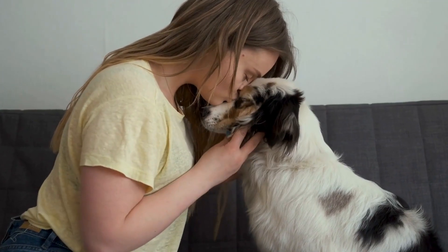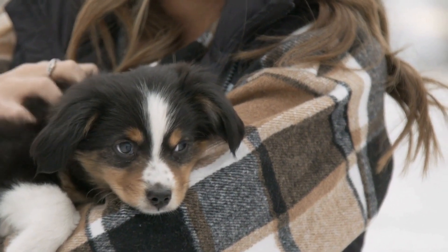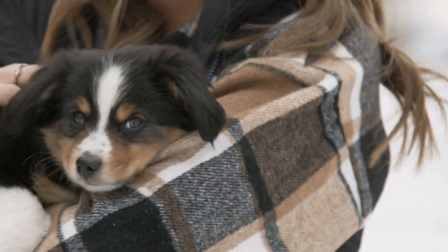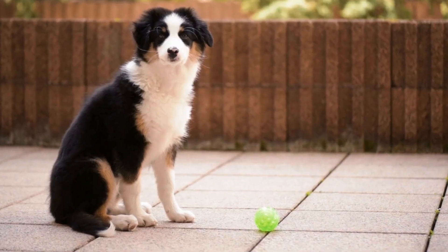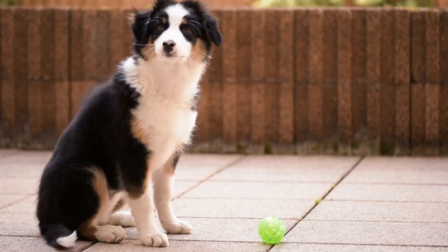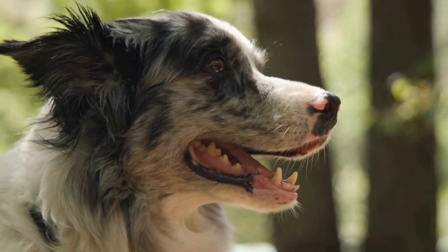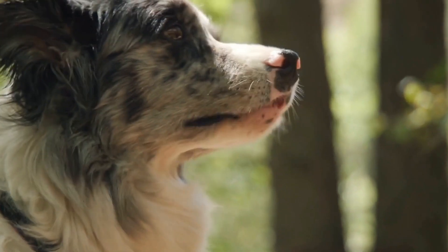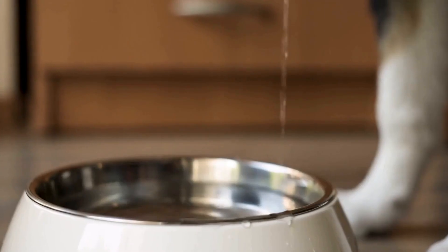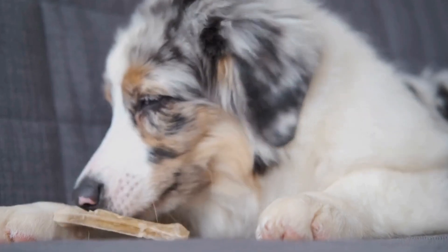Signs of Dental Problems. It is crucial to be observant of any signs that might indicate dental issues in Australian shepherds. Some common signs include bad breath, difficulty chewing, swollen or bleeding gums, loose teeth, and excessive drooling. Regularly inspect your dog's mouth and teeth for any abnormalities. If you notice any of these signs, it is important to consult a veterinarian.